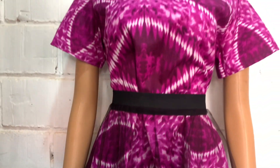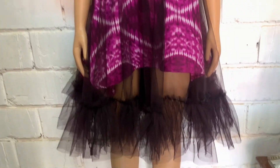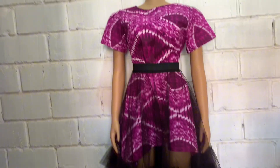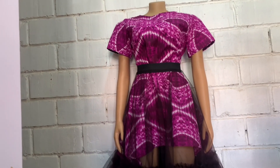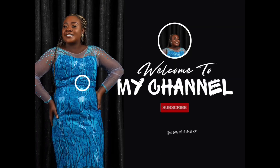Hello beautiful people, welcome back to my channel! On today's video I'll be making this beautiful two-piece outfit. It seems as if it's a one-piece outfit but I decided to make it two-piece so that I can use the skirt to be something else. Please don't forget to like and subscribe to my YouTube channel.